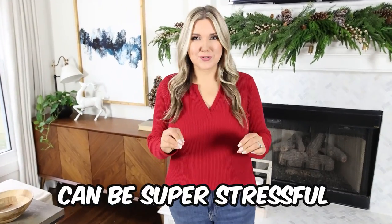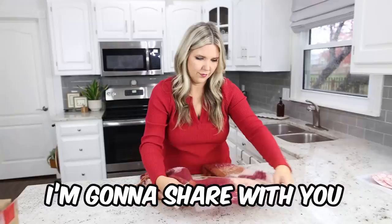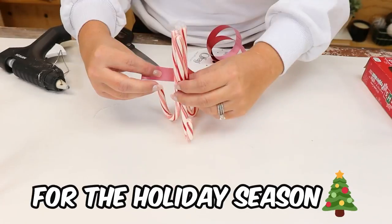Getting ready for Christmas can be super stressful. Stick around because I'm going to share with you some of my best hacks to get you ready for the holiday season.